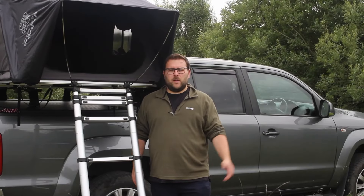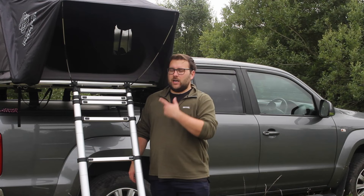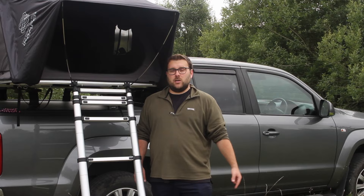Hi everyone, my name's Michael and welcome back to another episode of Amarok Weekender Lander. On this episode we're going to talk about how I pack all my bedding in that tent. It's one of the main questions I get asked about an iCamper — just how much can you fit in there and how do you pack it? I'm going to take you inside the tent and show you how I pack, what I pack, and my top tips to make sure you can get your bedding in there and be ready to go.